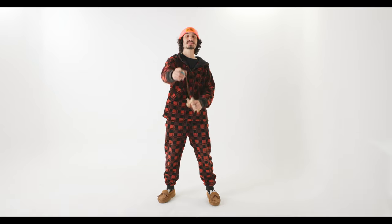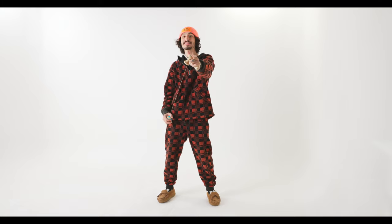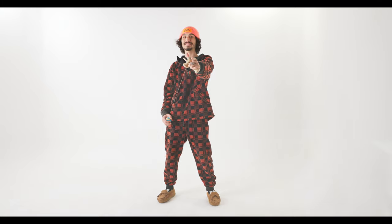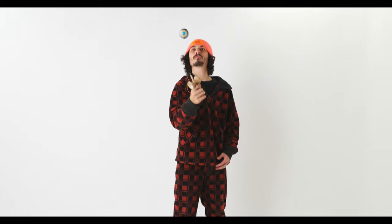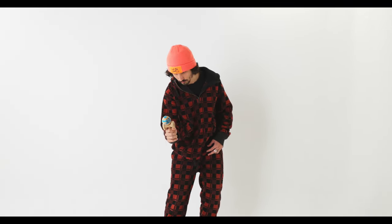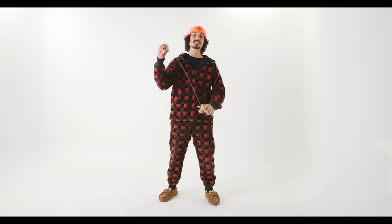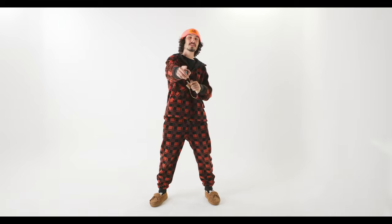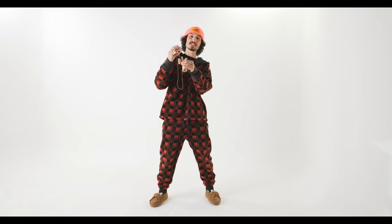Welcome back to another episode of How to Play Kendama. I'm your host Bonzatron, and today we are going to be learning the pullout method. When I'm talking pullout method, I am talking one of my favorite tricks — the stunt pullout juggle spike. So what you're going to want to do is engage a stunt plane.